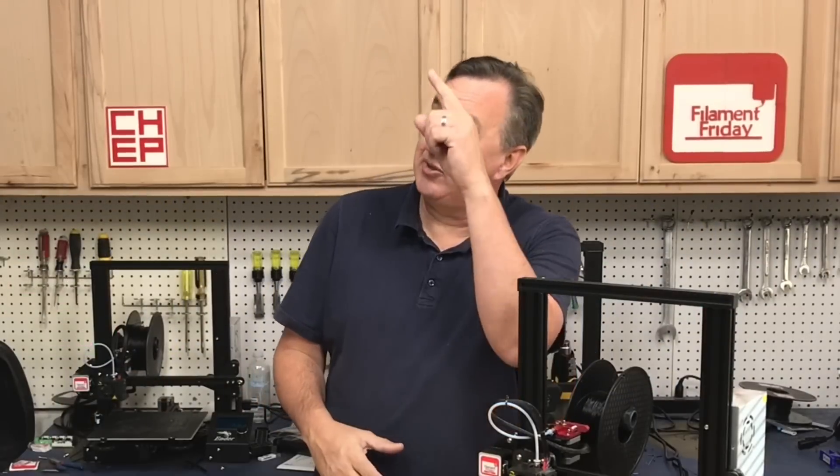If you like what I'm doing here, check out some of the videos that are popping up, and if nothing else, click on that CHEP logo and subscribe. I'll see you next time right here at Filament Friday.